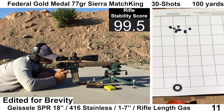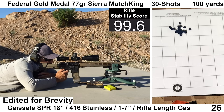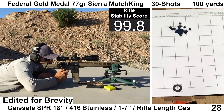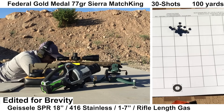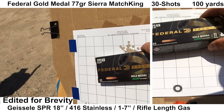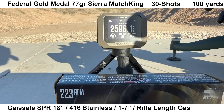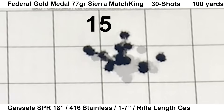The first group is with the Federal Gold Medal 77-grain Sierra Match King — a well-established premium match-grade ammo — so we'll see how well I'm able to shoot it with the Geissele SPR. The shooting for this group felt fine on my end. Wind was calm. The Chrono and Mantis captured data on every shot. Ejection was nice and consistent at about 3:30 to 4 o'clock. The recoil felt pretty good — definitely on the lighter side, more pleasant than average, although this type of shooting isn't the best way to evaluate recoil. We ended up with a really good-looking group.